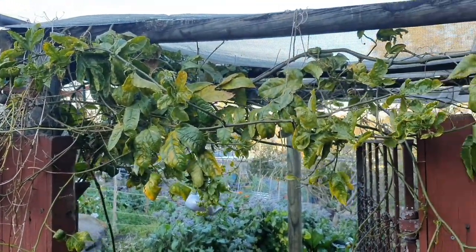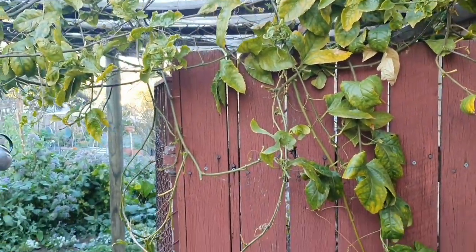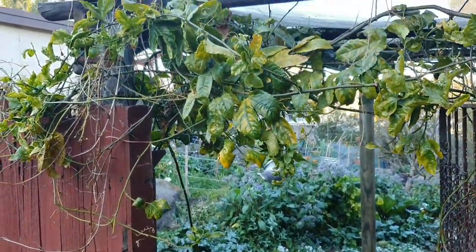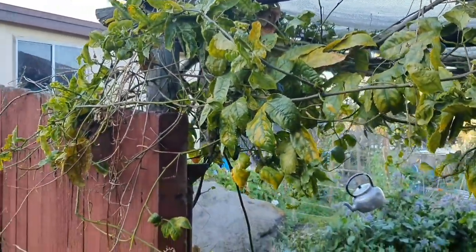I might end up making the hard decision to pull it out. But if I do, I was thinking I could grow some type of vine crop over it in the summer time — maybe some beans.